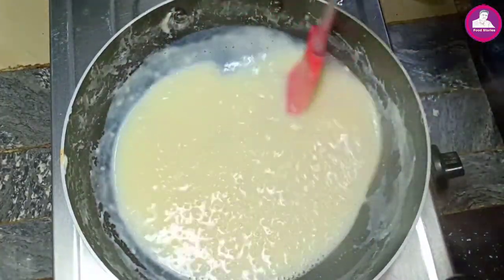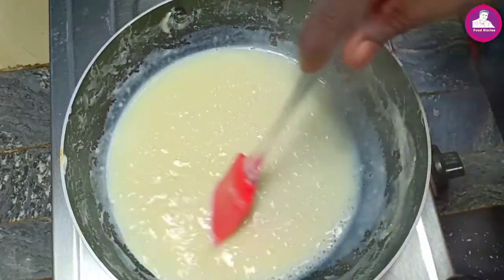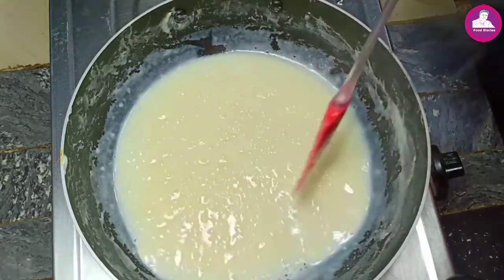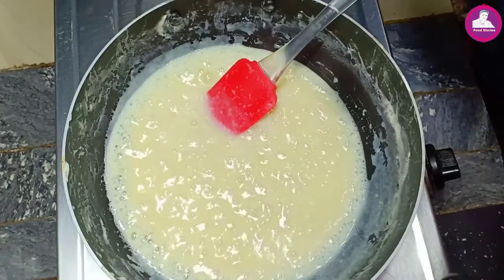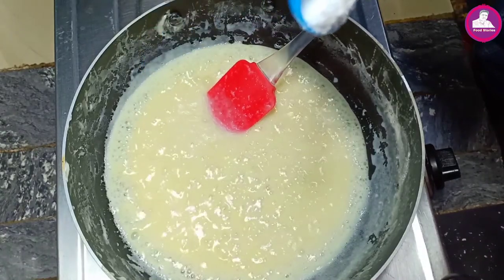The color is the same and we will add it. When it comes to the color, we will add the color. Now the color is the same and it's soft, but we add the baking soda.